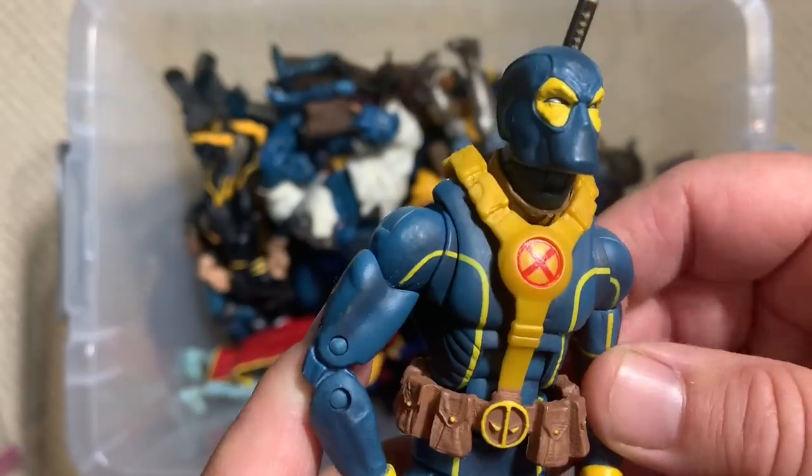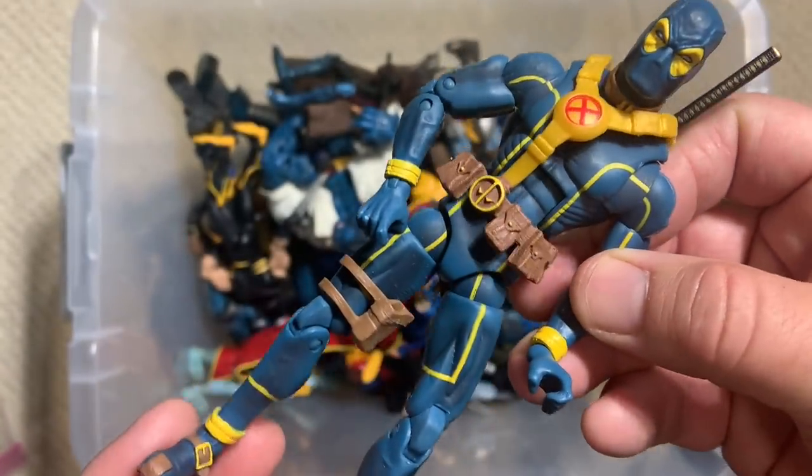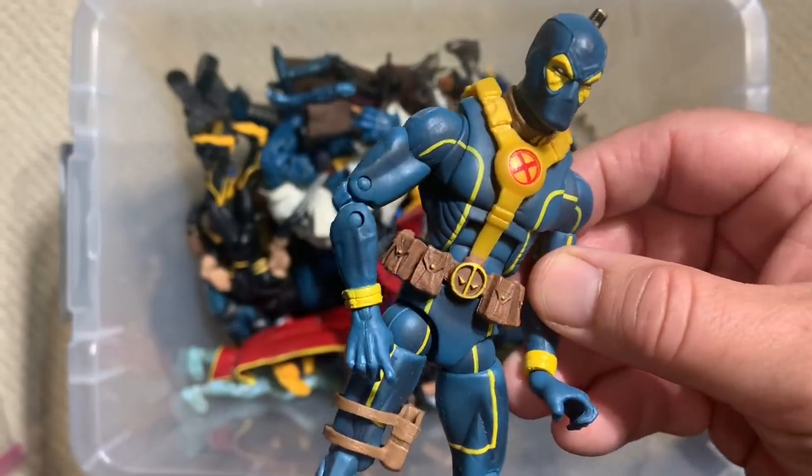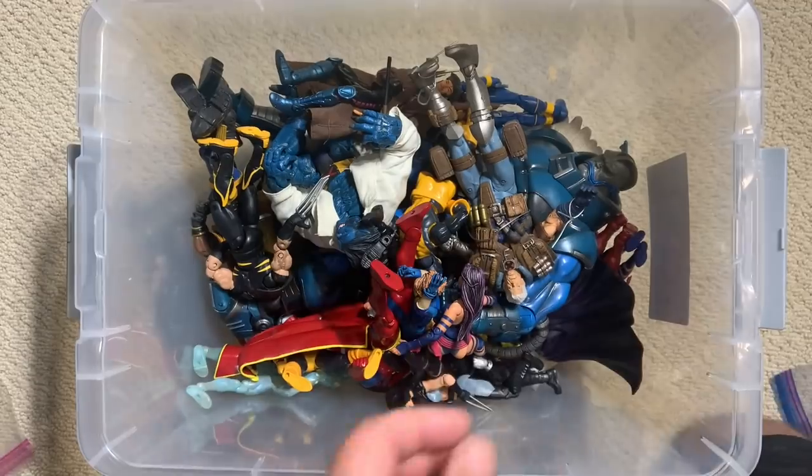And here we go — another Deadpool. He's wearing, I suppose, his X-Men class uniform. I'm sure we'll see more of him as we go along.